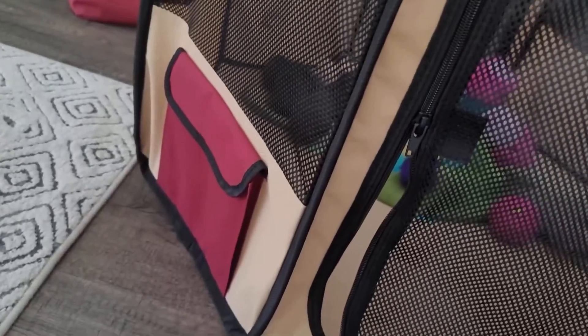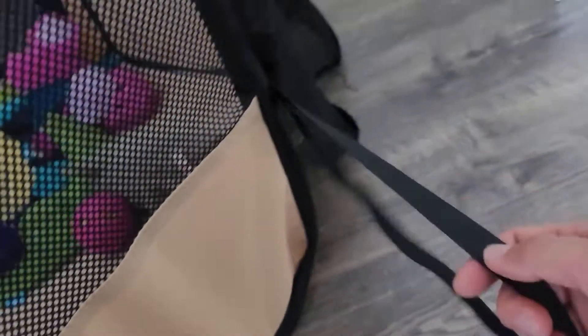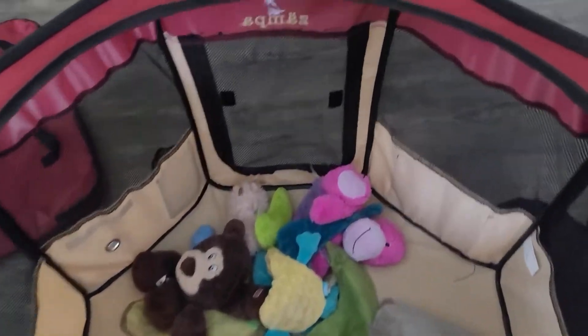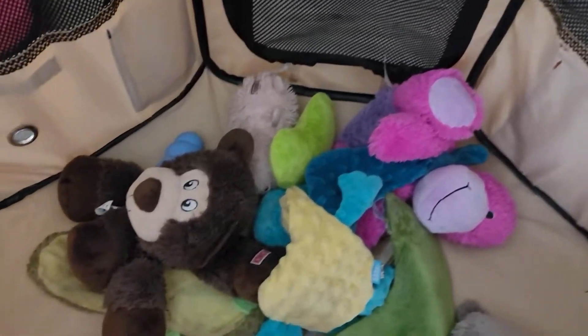You also have a little envelope pouch right there that you can put dog treats or snacks in. Then you also have some anchors so if you need to tie this around something you can use this strap right here. There's also a door on this side as well, so it is dual entry for your dog.